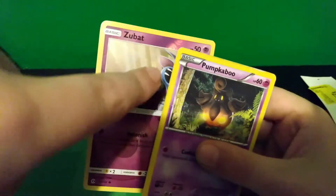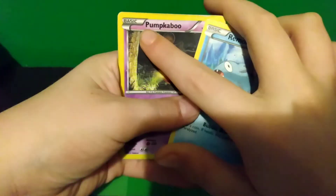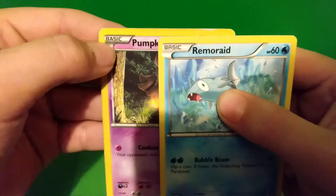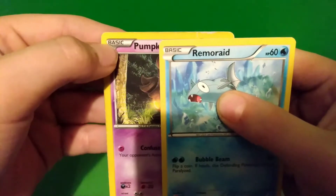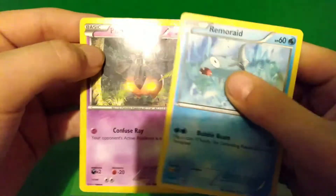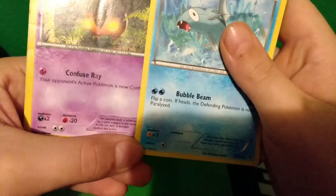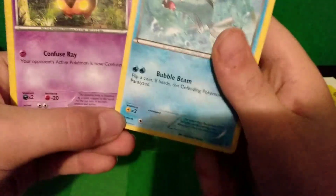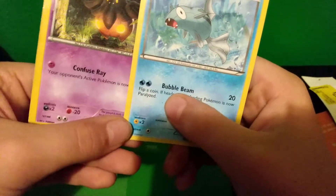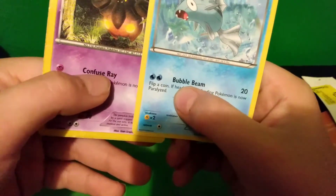I'm going to get this Pokémon out of my binder real quick. Look at Pumpkaboo's card. You can tell just by the shading and the font that this is fake. And are there any other differences? There's a tiny difference in the move font. Bubblebeam? Confuse Ray.